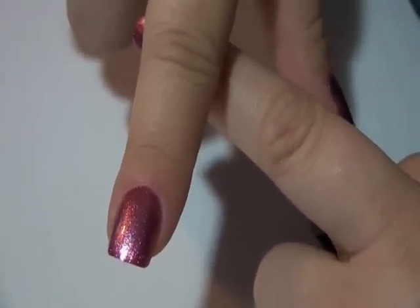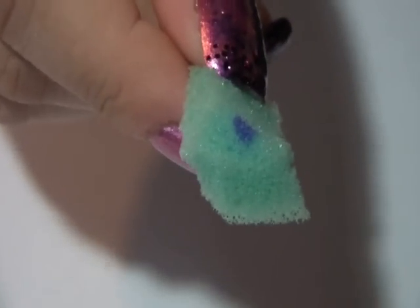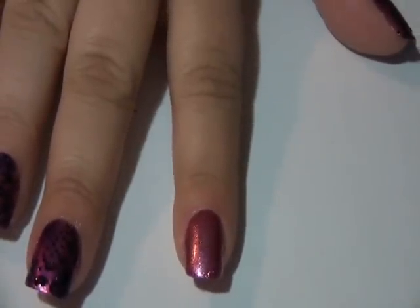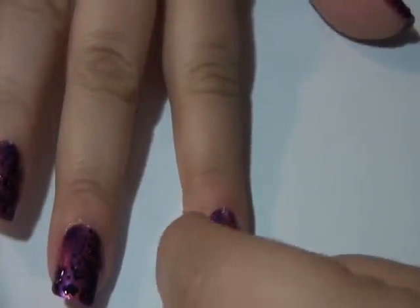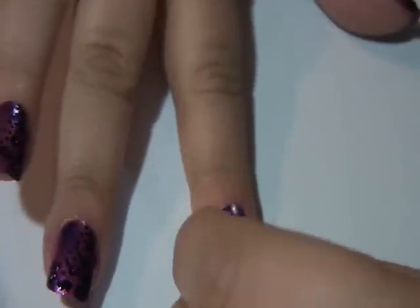We're going to let this dry for a couple of minutes and then we're going to work on the sponging. Now I'm going to take a metallic purple and I have a little piece of cut up sponge here — just a plain kitchen sponge cut up into little pieces, brand new. I'm just going to paint a little bit of the purple onto the sponge and then lightly sponge a little bit of this purple onto the pink — just a few random places. You still want plenty of the pink to show through; you're just adding some dimension by sponging this purple color.